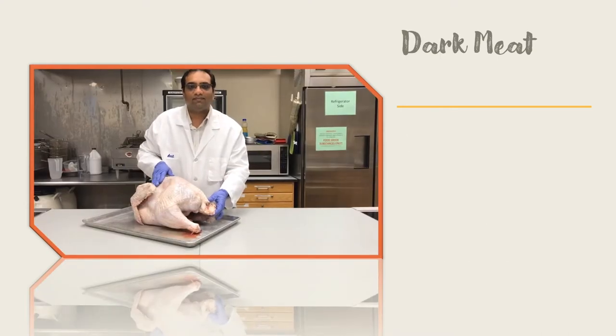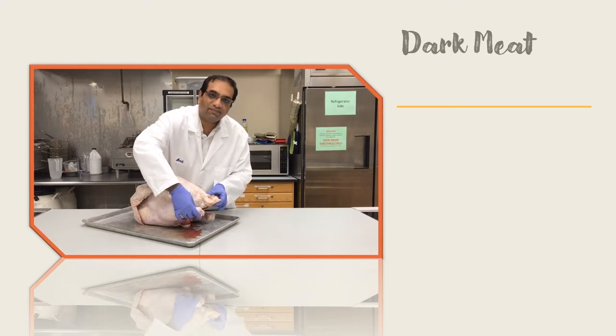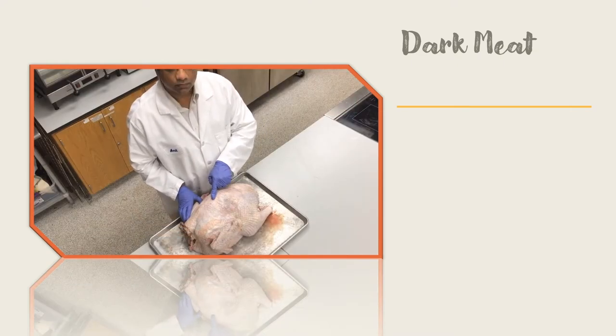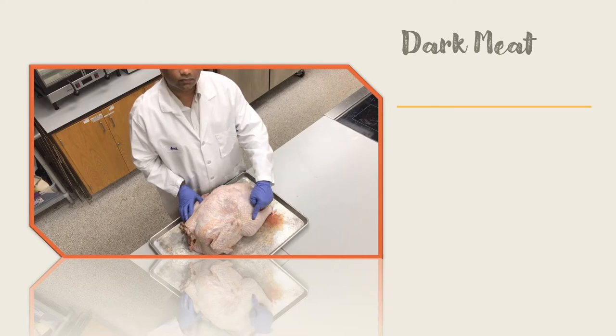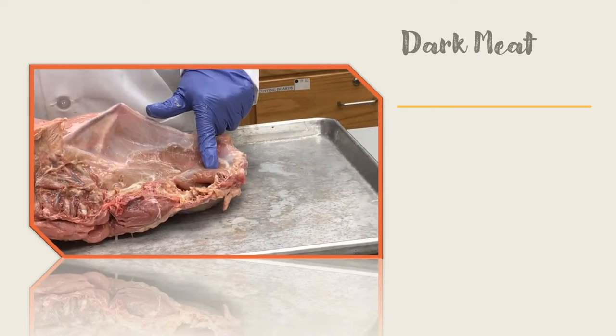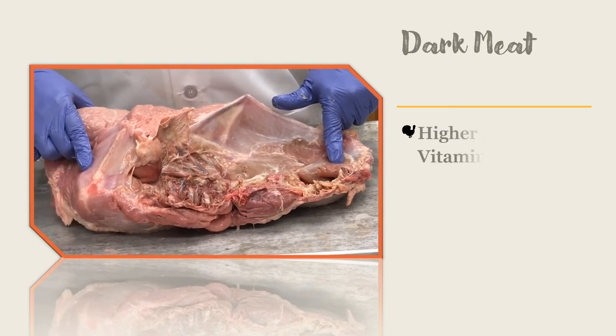Dark meat includes the leg, back, and neck of the turkey. Dark meat has about 50% red fibers, more fat, and less protein compared to light meat. In contrast with light meat, you will find that dark meat is more flavorful, is juicy, and is less prone to drying out if cooked for longer. Dark meat also has higher levels of zinc, iron, and vitamin C.